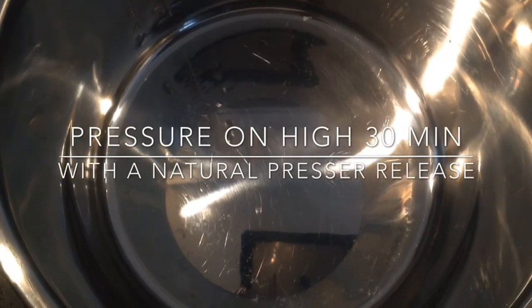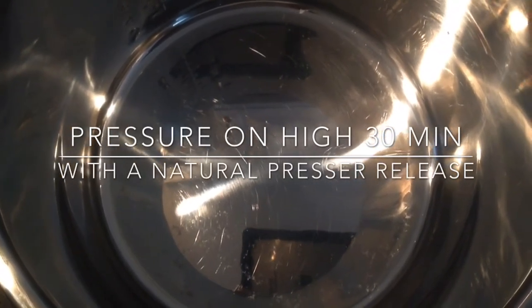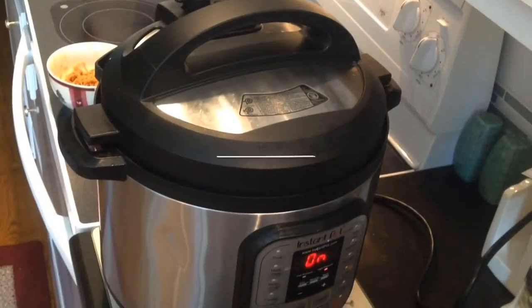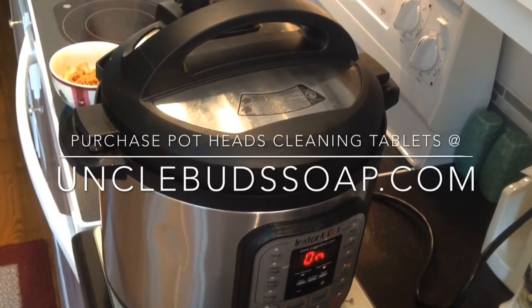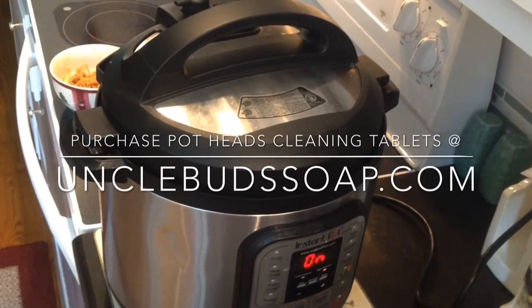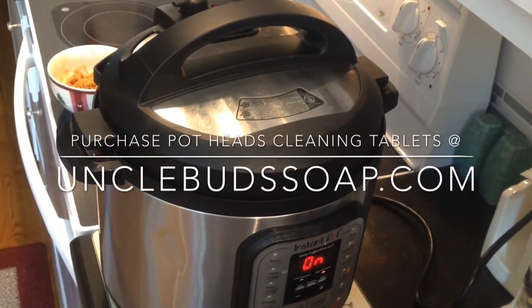If you're just wanting to remove burn-on food in the bottom of it — see how clean it is here — you'll just do the same but just let it do an NPR, natural pressure release, for about two hours and then your pot will just wipe clean.